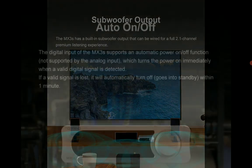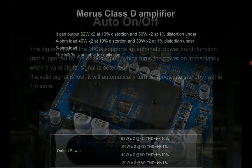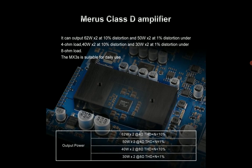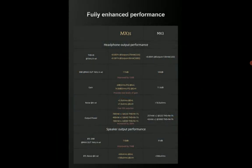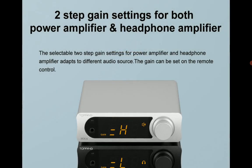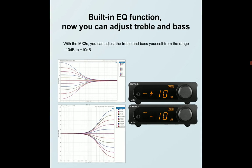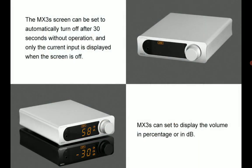It does everything in a single device without making you go out and spend more money to buy separate units. If you want to power your headphones it can do that. If you want to power your speakers it can do that — maybe not all speakers, but for most decent efficient speakers it will power them with ease.